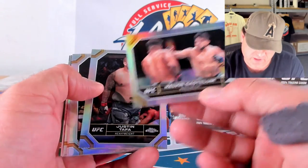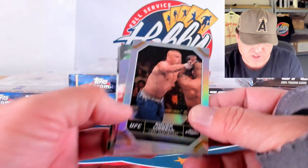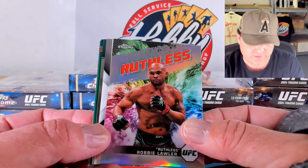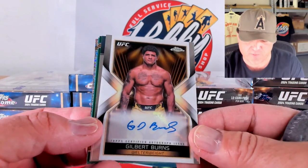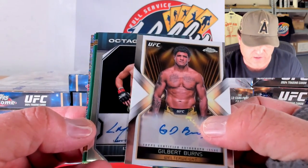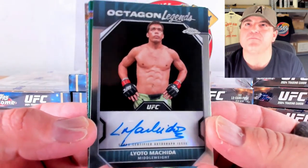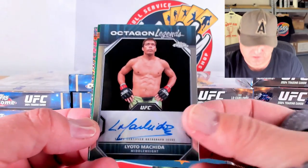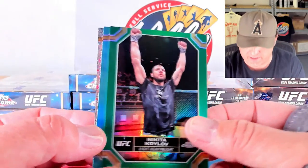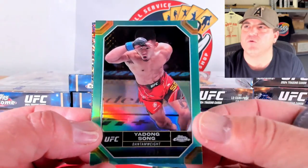We've got Gamrot, Kelvin, Taffa, Alan, Muhammad, and Chuck Liddell on the refractors. There's an AKA of Robbie Lawler on a refractor. And our ink — Gilbert Burns is our first autograph of this box, base auto. And we've got another base auto — Octagon Legends — Lyoto Machida, going out to the Machida spot. Then we've got a Krylov on the green, 16 out of 99. Song on the Aqua — 82 out of 199. And Raul Rosas — he was another big name as a rookie — 146 out of 299.